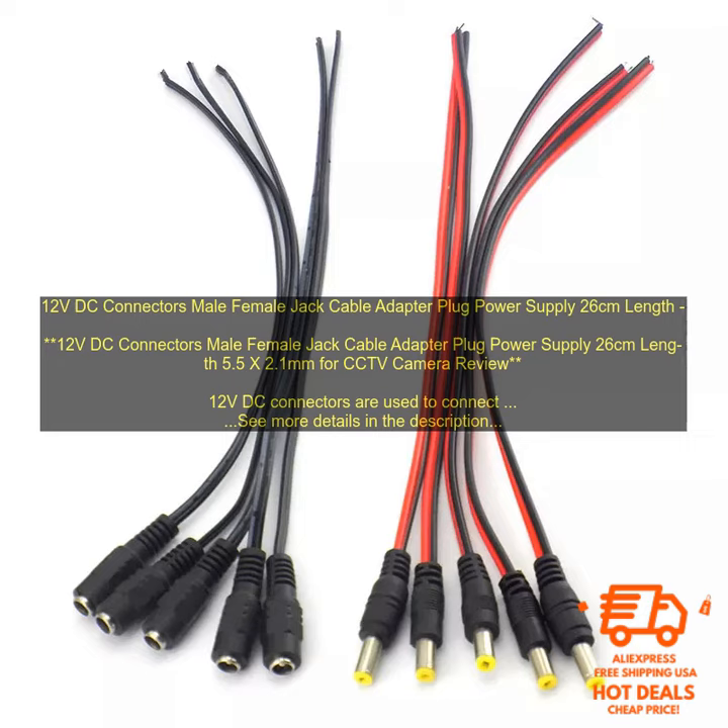12V DC Connectors Male Female Jack Cable Adapter Plug Power Supply, 26cm length, 5.5x2.1mm. This is a CCTV camera review. 12V DC connectors are used to connect devices that require a 12V power supply. These connectors come in a variety of shapes and sizes, but the most common type is the 5.5x2.1mm connector.